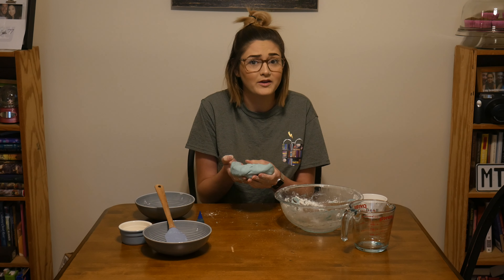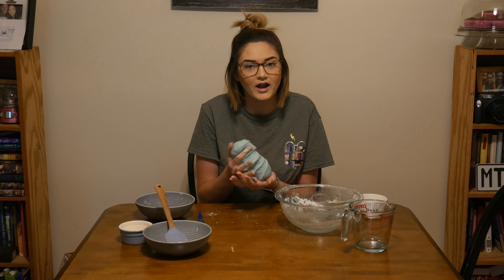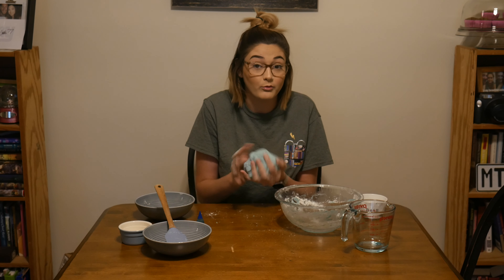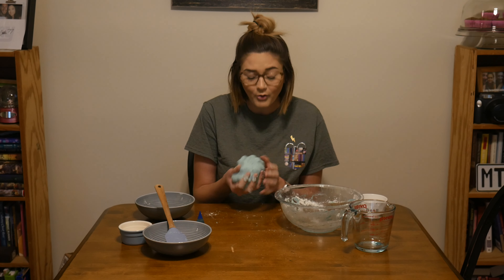This usually lasts me about two weeks when I make it for the classroom. Once the kids are done playing with it, I just ball it all back up and put it into a Ziploc bag — just any airtight container will be fine. That usually lasts about two weeks before it starts to get a little too crumbly or dry. Hopefully you guys have a lot of fun doing this at home — let us know how you enjoy it. Bye!